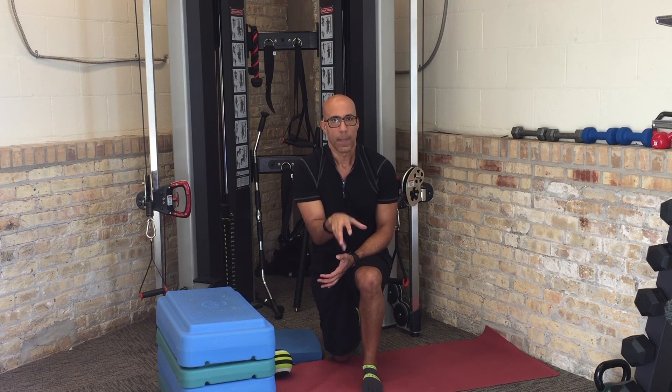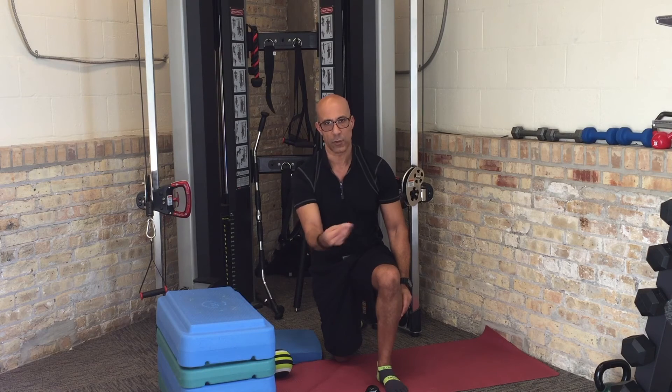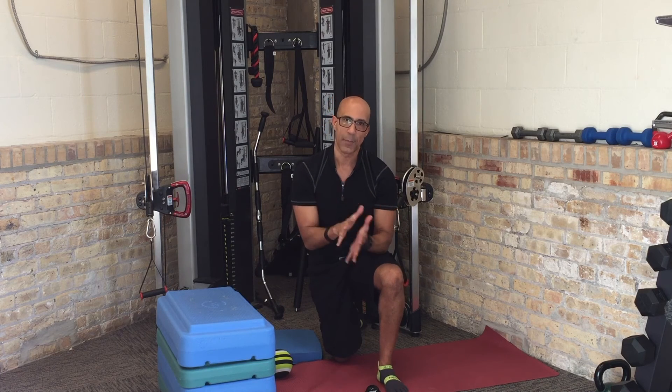Take a couple of different spots, release, hold the contraction, and release. Hold for 5 to 10 seconds depending on the area, and do it 3 to 5 times depending on how stiff your client's foot is. Now we've got the posterior tibialis muscle belly released along with some gastrocnemius and soleus, and the attachments underneath the foot released — so the foot should be much more adaptable to the ground.